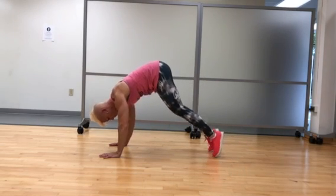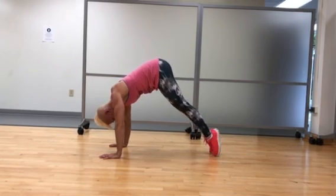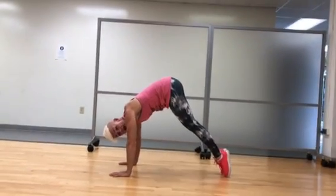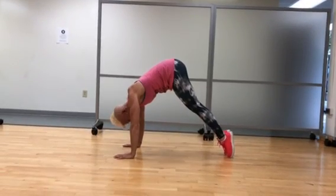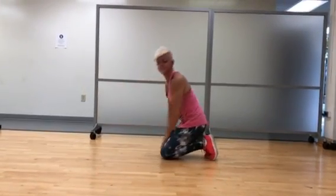Here, we're going to keep our body weight shifted right on top of our shoulders. I'm going to keep my legs as long as I can, and stay high on my toes. And then just hold from there. Go!